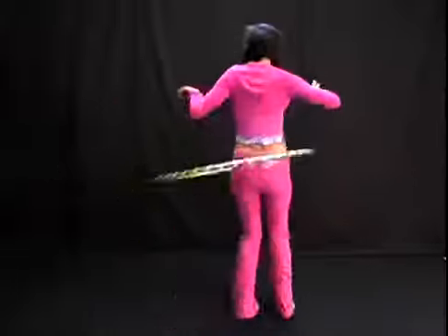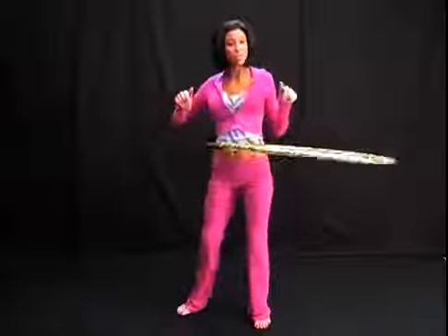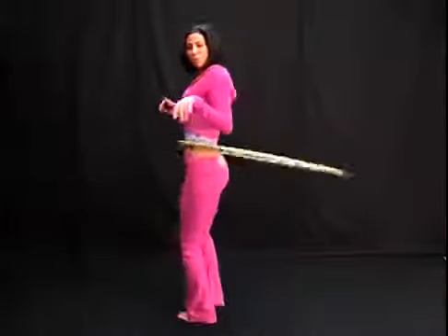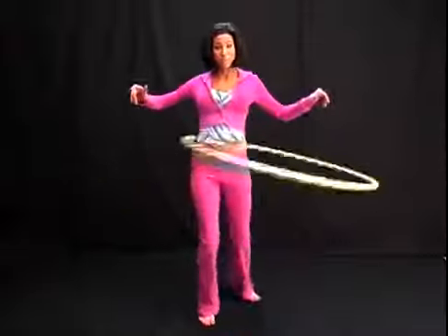Turning away from the hoop and turning with the hoop. The faster you turn, the more the hoop will float. The slower you turn, the more you can guide it with the hips.